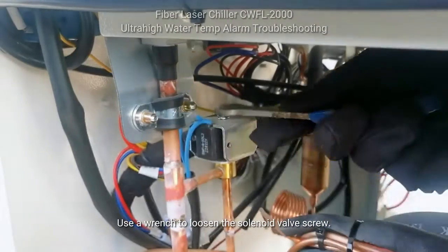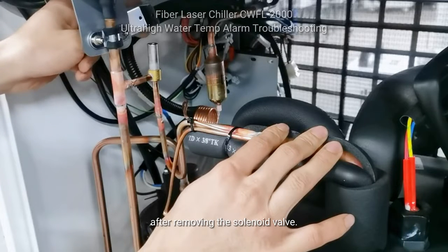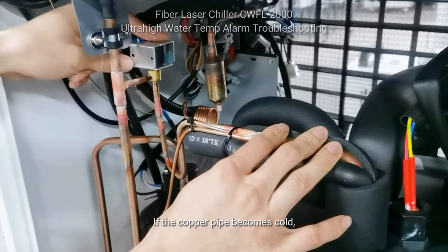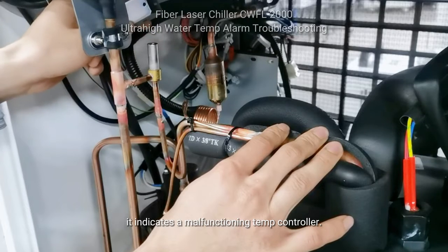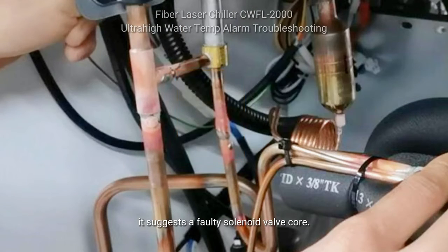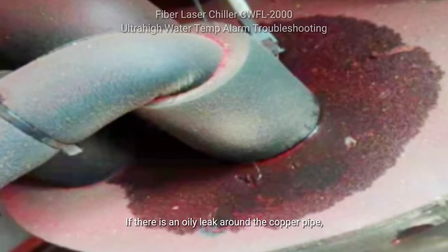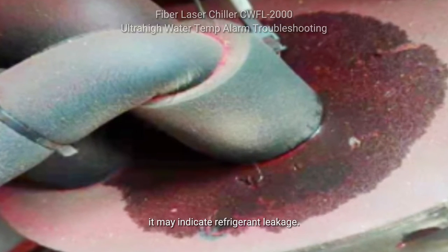Use a wrench to loosen the solenoid valve screw. Observe the temperature change of the copper pipe. After removing the solenoid valve, if the copper pipe becomes cold, it indicates a malfunctioning temp controller. If there is no change in copper temperature, it suggests a faulty solenoid valve core. If the copper pipe has frost, it may indicate a blockage in the cooling system. If there is an oily leak around the copper pipe, it may indicate refrigerant leakage.